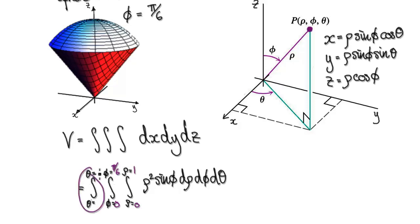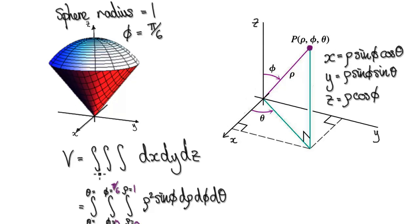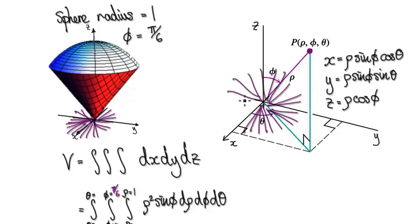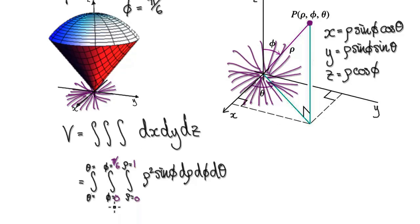Now looking at theta: remember, this is theta here. We are scanning all the way around — that's 360 degrees, which is 2 pi. So we're scanning all the way around, and theta goes from 0 to 2 pi.